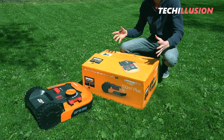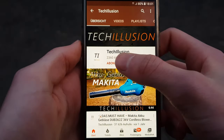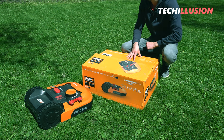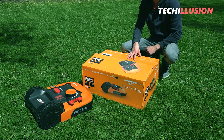So let's not waste any time. If you haven't already, make sure to subscribe to this channel for free and activate the bell to never miss a video. You can find the current prices, as always, in the video description below. Thank you for your support, and let's get started.